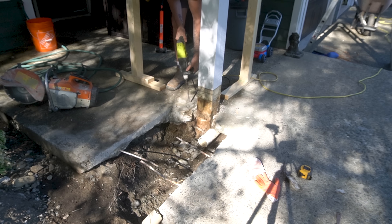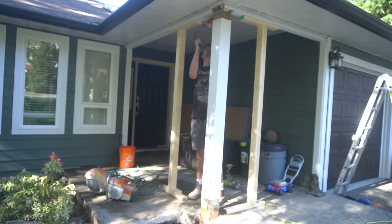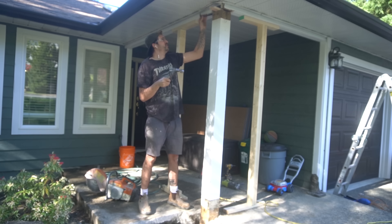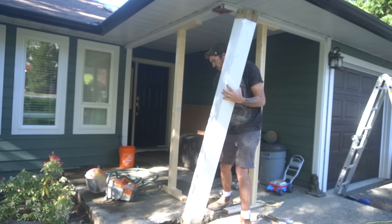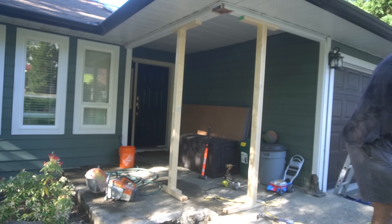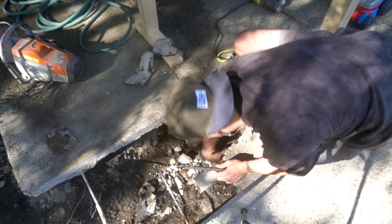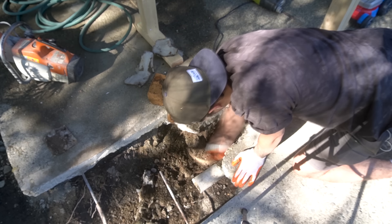So I started off this project by removing a portion of the concrete slab so that I can access the drain and remove the post. The plan is to replace the post with a better looking one. I put up a couple of 2x4s to support the area which the post was supporting. Once it was free I removed the post and then cleared out any of the rubble that was in its way.